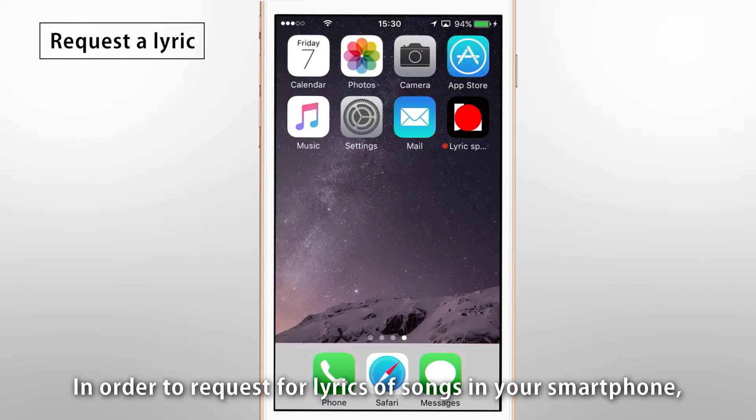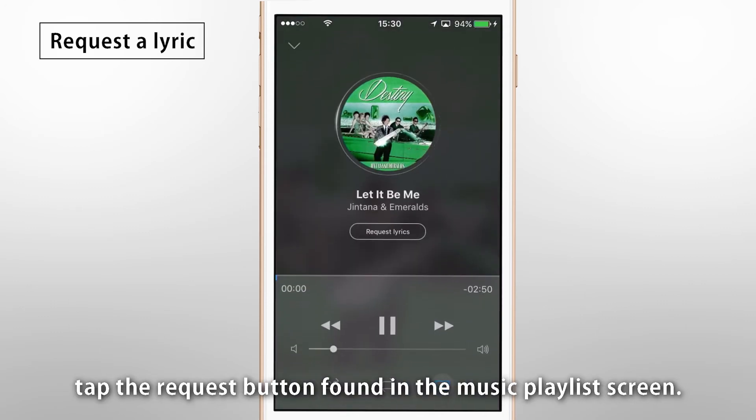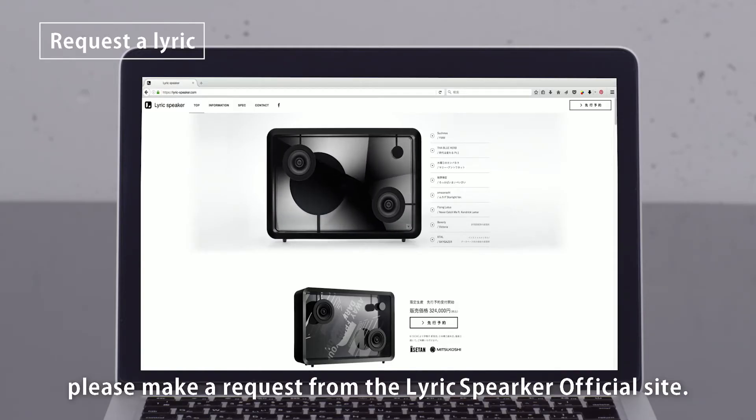In order to request lyrics for songs on your smartphone, tap the request button found in the Music Playlist screen. For songs from streaming services, please make a request from LyricSpeaker's official site.